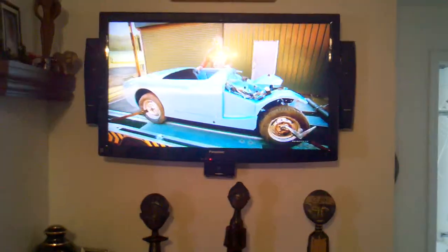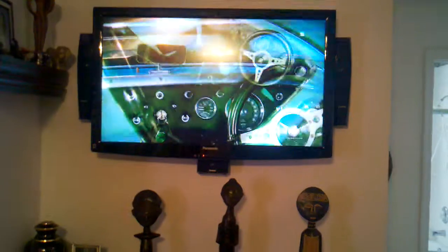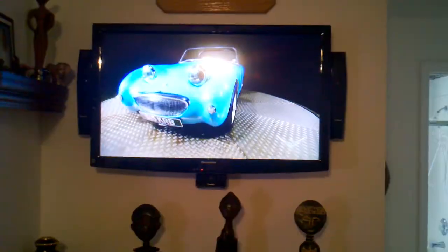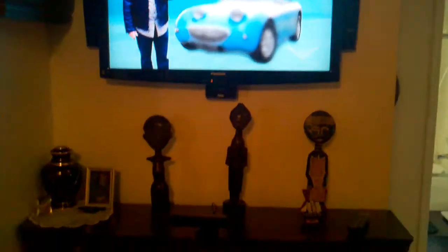Hey guys, another little on-wall AV video here. Showing you guys the surround sound system on a 42-inch Panasonic. As you can see, we put the left speaker, the right speaker, and the center channel nice and clean and flush right there on the wall — no wires, nice and low profile.